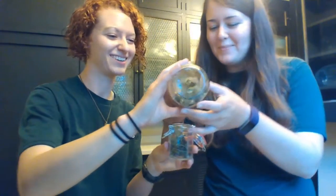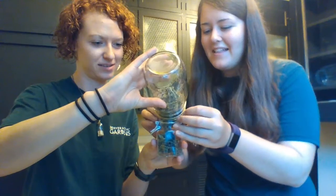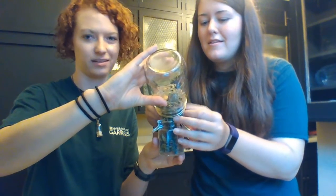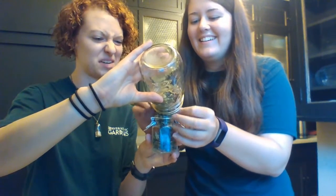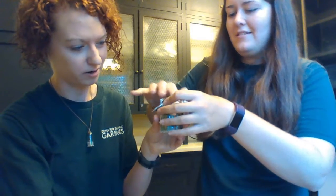We're cheating a little bit here. We might make a little bit of a mess, but that's all part of science — making a mess. It's in the name of science. All for science.